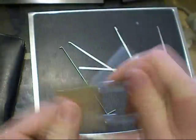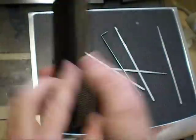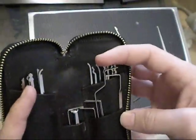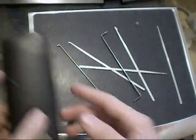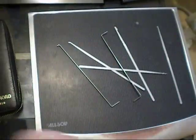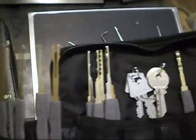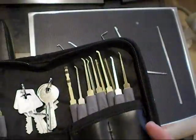I think it was pretty good for my first set ever made, but right now I've got one of these little Southord ones with all the pretty good stuff, which I use a lot now, plus the Goso set, which has pretty good things.